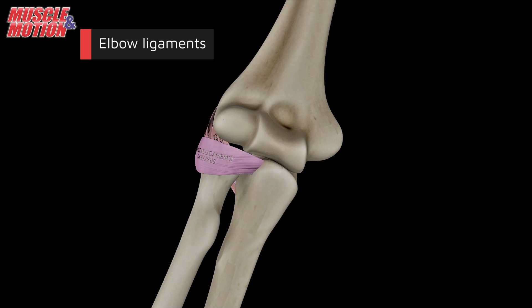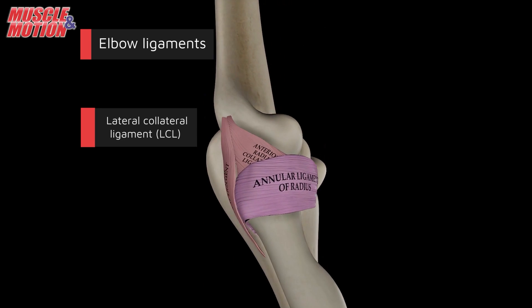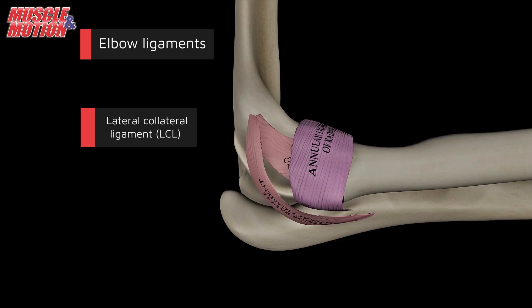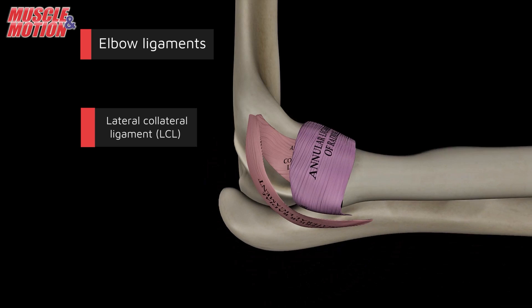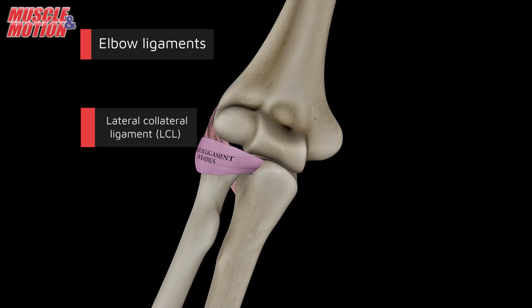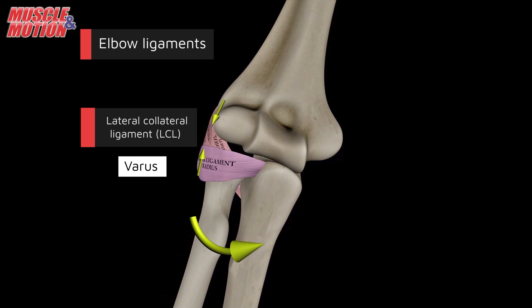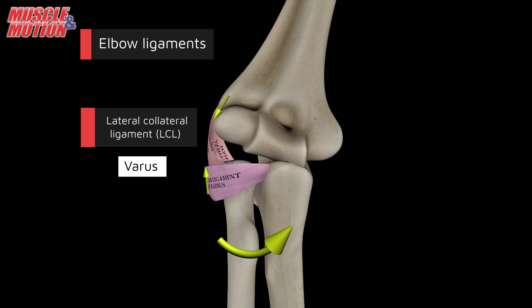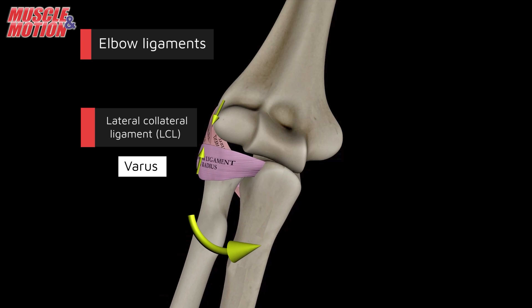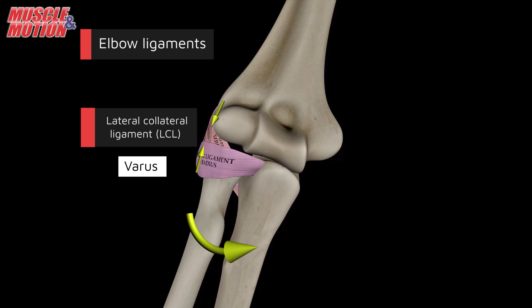The lateral collateral ligament, or LCL, located on the outer side of the elbow, is also called the radial collateral ligament (RCL). It stabilizes against inward varus stress, preventing the elbow from opening on the outer side. LCL injuries are less frequent but can occur due to traumatic events or dislocations.